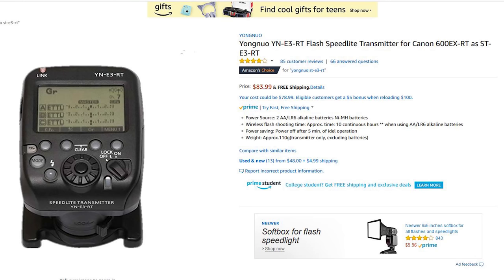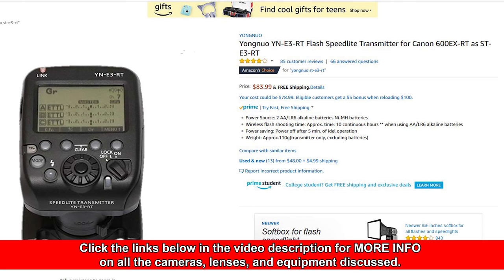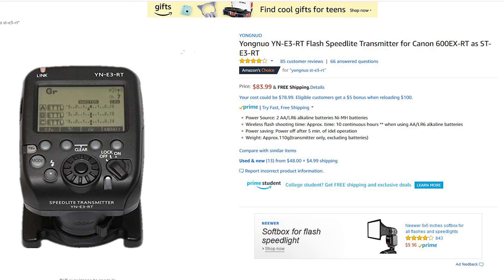If you're looking for something with camera-side control, there are options like Yongnu, who makes some really good ones. The Yongnu YN-E3RT is a transmitter that works with speedlights and lets you control different groups, adjust exposure right from the camera — which is really handy. You're just spending a little more money; in this case, $83.99. Yongnu makes good products.